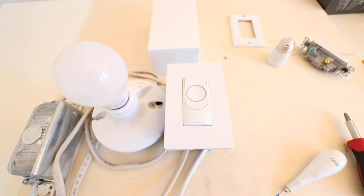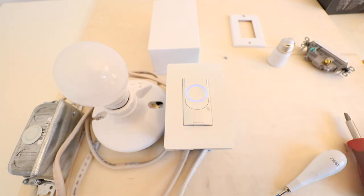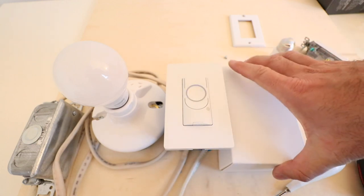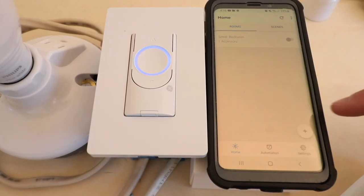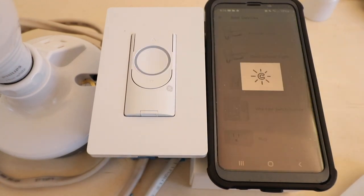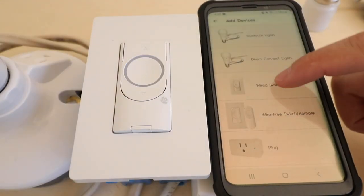Go ahead and turn the power back on at the circuit breaker. We just restored the power and you can see that the light switch lights up with this blue ring — and if we press it you can see the light will turn on. Now I'm going to grab my phone and install this on the Wi-Fi app. We open up the C by GE app and we're on the home screen. Click on the plus symbol to add the new switch, down in the lower right-hand corner, then click on add new devices.